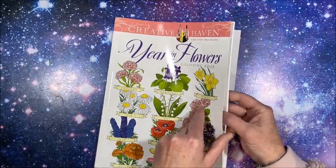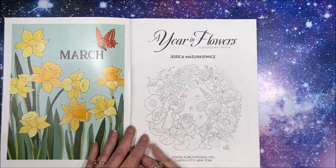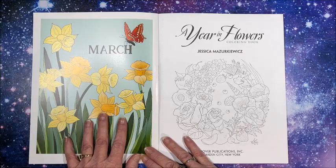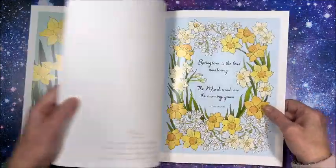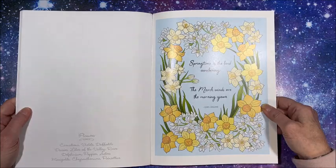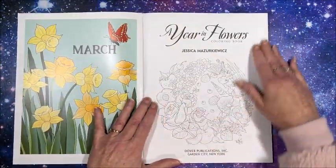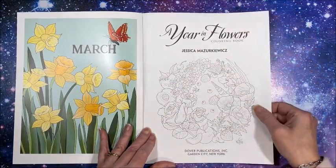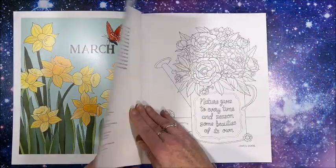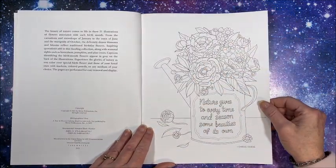It is set up like all of Creative Haven's books, where we have a beautiful colored-in picture in the back of the front cover and also the back cover. It is printed on nice paper, single-sided, and every page is perforated. So we have our title page and then we get into the pictures.